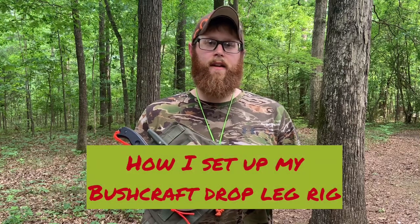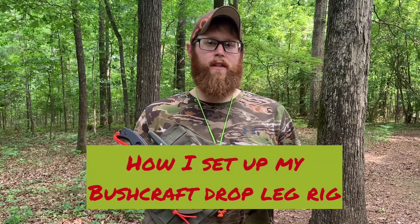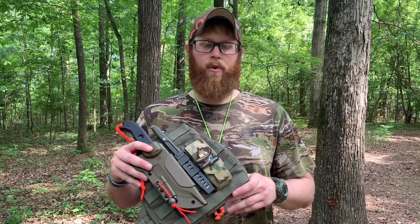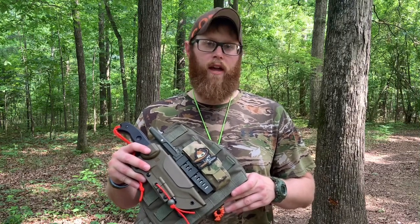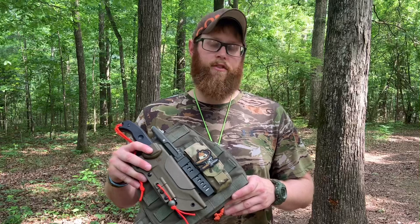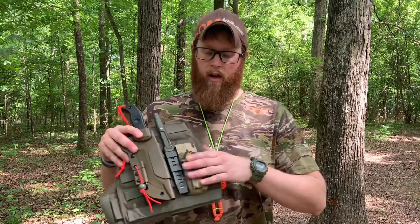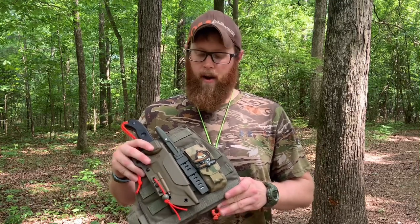Hey folks, this is Justin from the Leonidas Knives and Gear channel. Recently I uploaded several videos related to the LBK-01, the large bush knife made by Halfbreed Blades from Australia. I have a video review and also some testing footage, and someone watching saw this drop leg platform I was using. I call it my bushcraft drop leg rig, and they asked if I could do a video on that, so I wanted to provide a brief explanation on how I set this up.